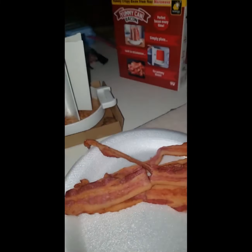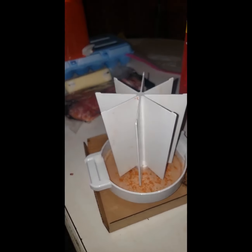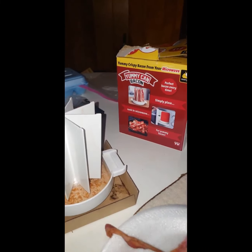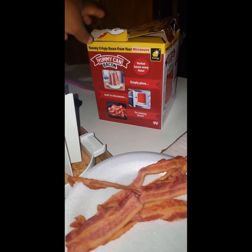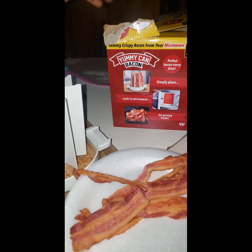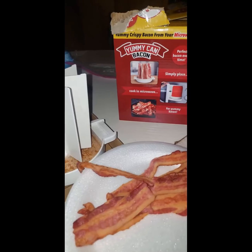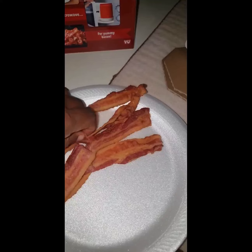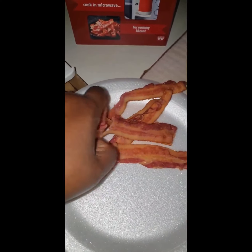So what do y'all think? Please y'all, save your bacon grease — that's one of the best flavors you can get when cooking, especially cooking those red beans, that's the most flavor. But yes, this is called the Yummy Can bacon microwave. It microwaves your bacon y'all — as seen on TV — and this is the results: some crispy bacon, fully cooked.